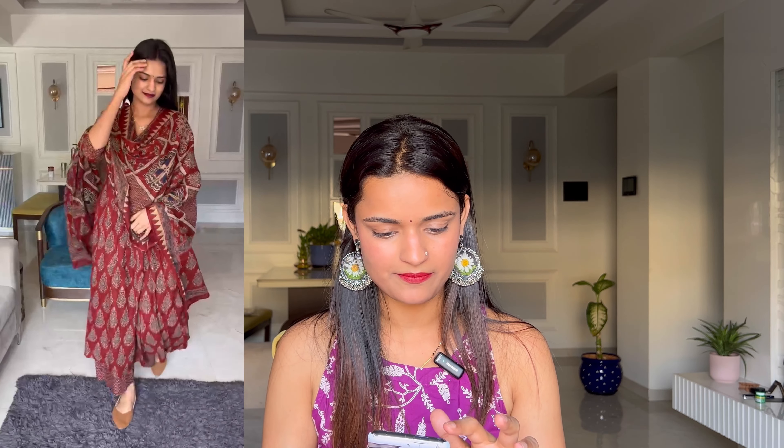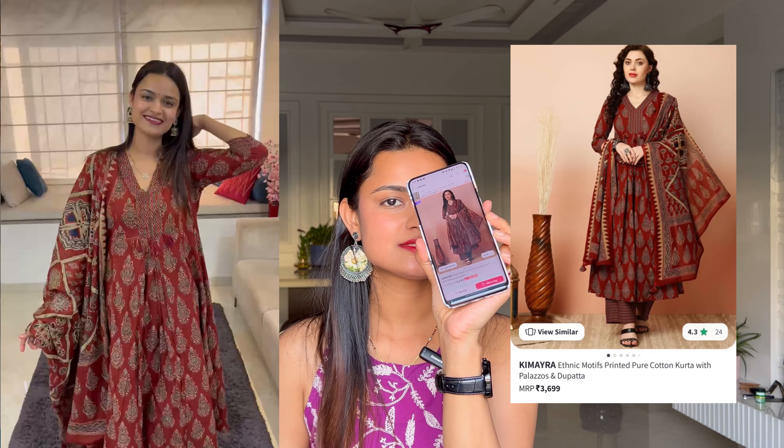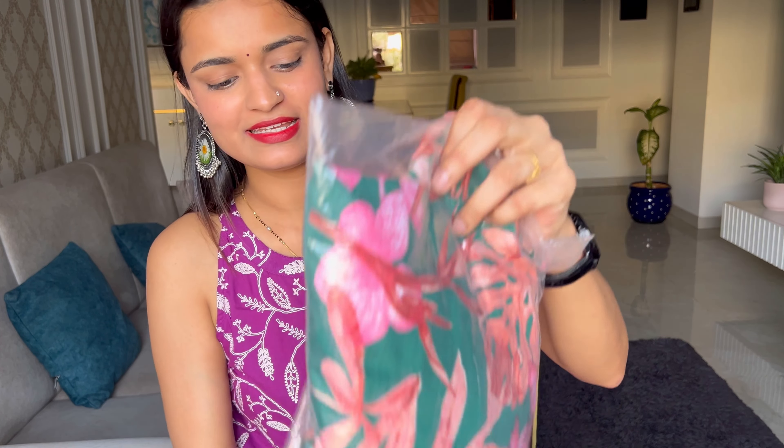I bought this one from Kimaira in size M, and it cost around 1500 to 1600 rupees. It is pure cotton fabric with a floral printed pattern. It's a regular A-line style, but since I took an M size, it became a bit loose and looked almost like an anarkali on me. But this is how it looks overall.